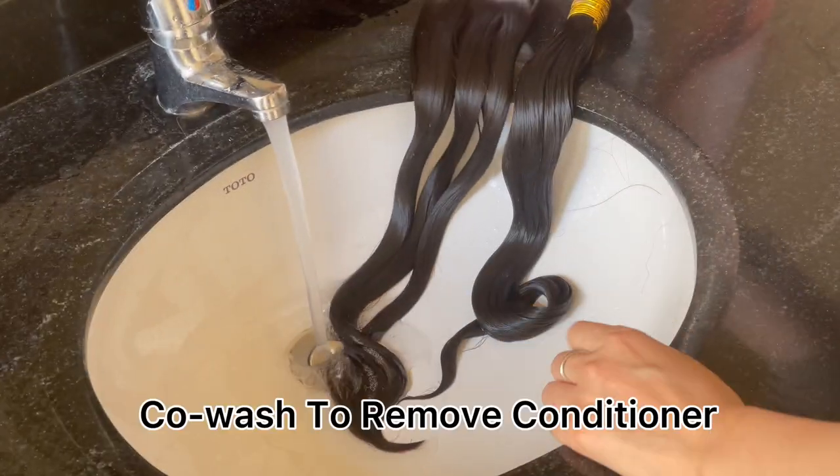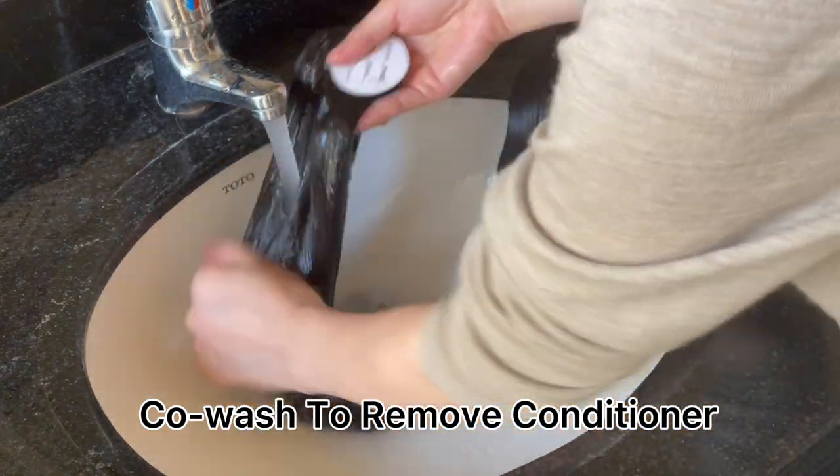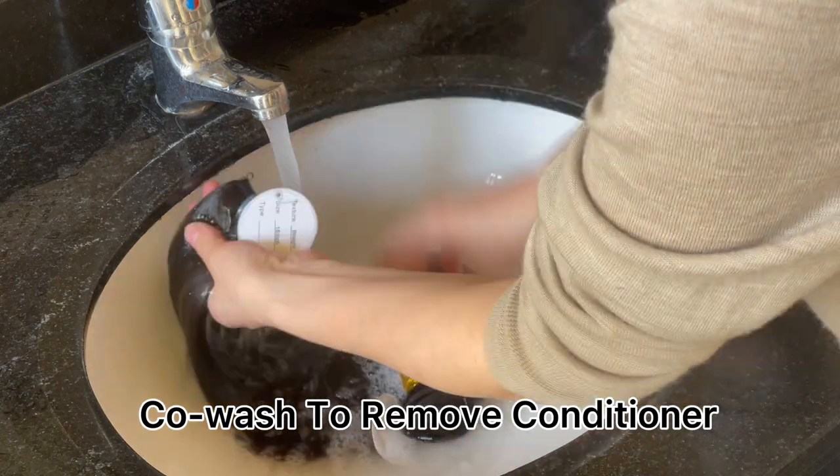After that, cold wash again to remove the conditioner since it's not a leave-in one. This process imitates our regular daily care on hair extensions.